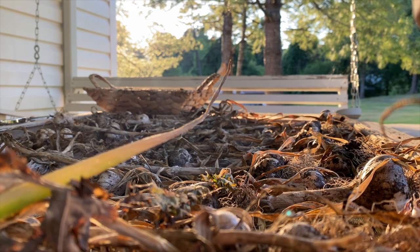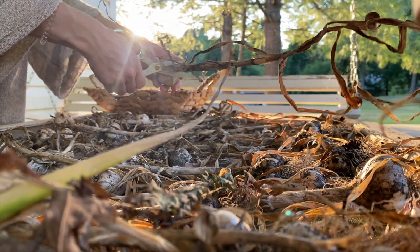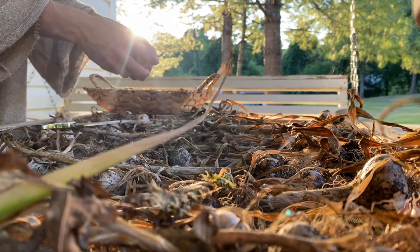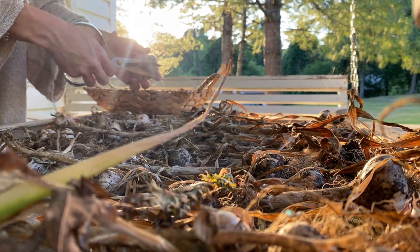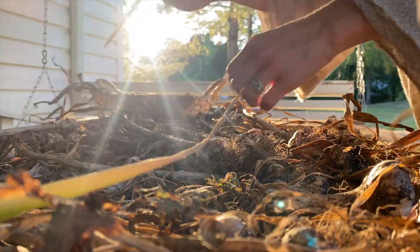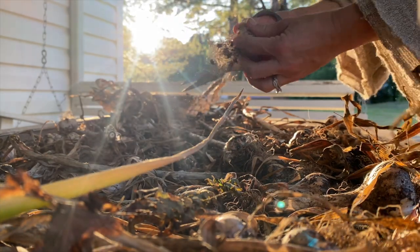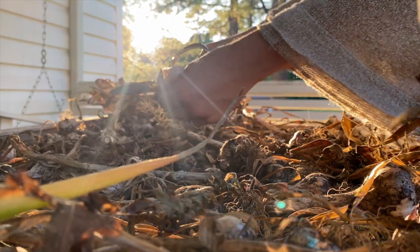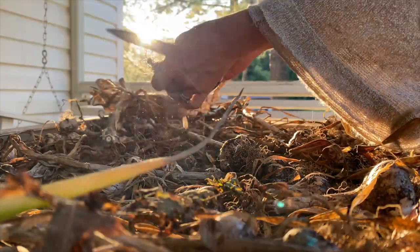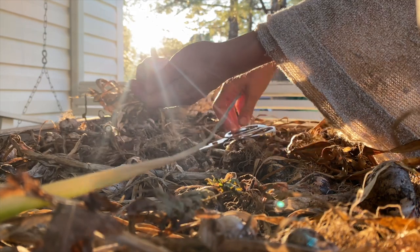The garlic's been curing on the front porch for about a month and it is time to put them up in storage. All I do is cut off the stems, cut off the roots, and knock the biggest amount of dirt off of them. You do want to leave the papery skin in place, because that helps them to last longer in storage. Then I put them in a wicker basket and they go underneath the island in my kitchen, which is where I keep my onions and potatoes and garlic. I also usually leave a little bit out on the counter in a cute bowl or tiny basket because there's just something so satisfying about looking at something you grew in your garden.